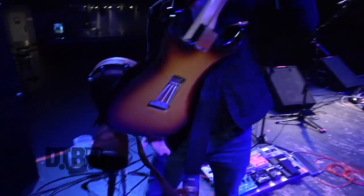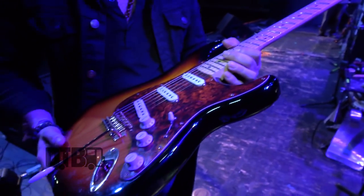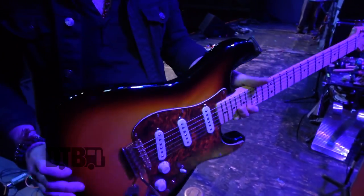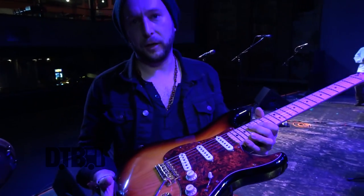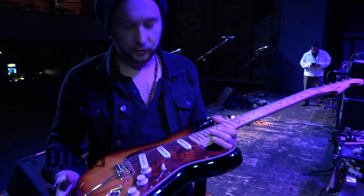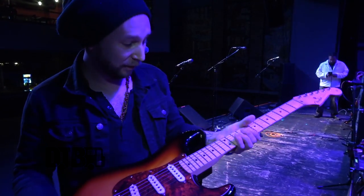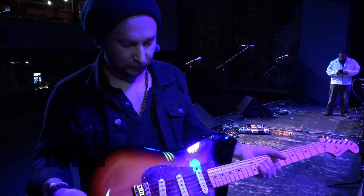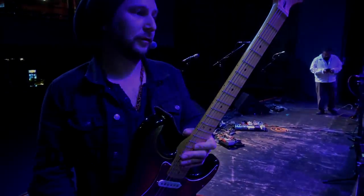This is just a standard Strat with noiseless pickups — not really anything special about it, made in Mexico. It sounds great clean. It's basically my backup, so if you see me playing it, it's because that other guitar broke a string. But it sounds great — you want to play Chris Isaak on it, it sounds spot on. It's always good to have a Strat in your arsenal.